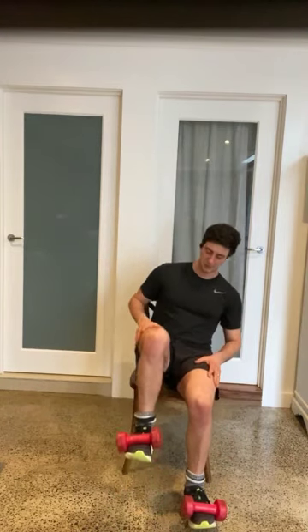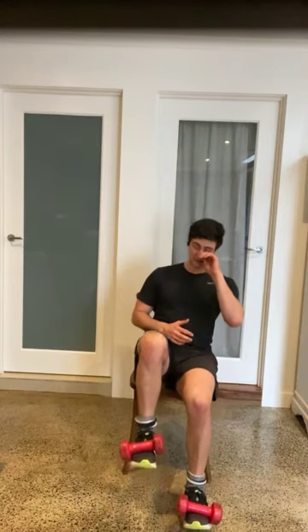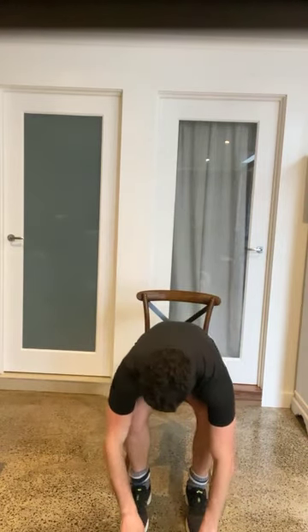Alternating leg lifts — get those quads burning. You can take it as you feel comfortable. Lifting it up higher makes it harder; lifting it a little bit makes it easier. If you didn't have dumbbells, just get some good leg lifts here. You can also make it a lot harder by not letting your feet touch the floor — so right now my feet are not touching the floor versus feet touching the floor and leg lifts. Everyone has very different levels and I want to show something that works for everyone.